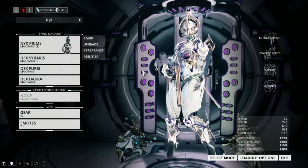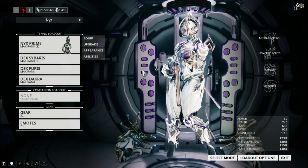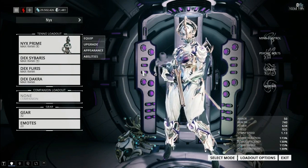Hey there, Tenno. I'm ShadowScythe, and today we're going to be talking about the Dex Nouchali Syandana — if I'm pronouncing that right.